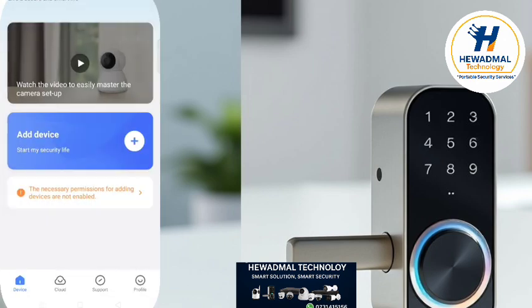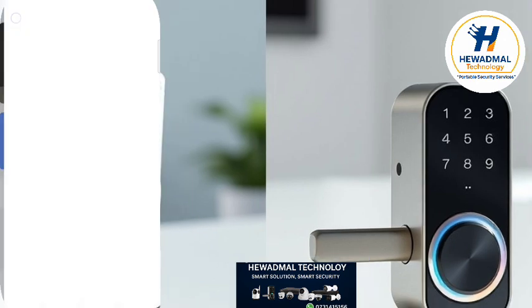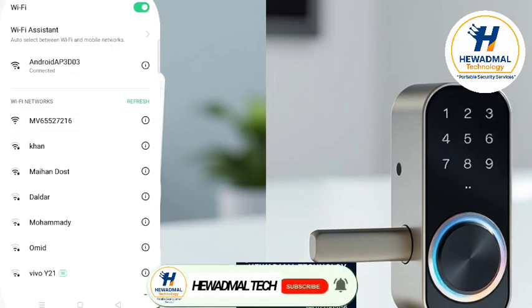After the setup page, you can click 'Try without account'. Then go to Wi-Fi settings and connect with the camera's Wi-Fi.